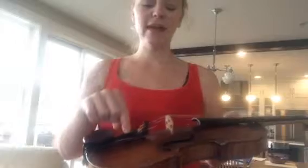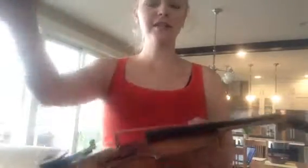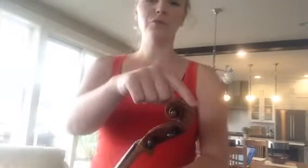Jaw rest, tailpiece, F holes, bridge, strings, fingerboard, pegs, and scroll. It's great to sing things in a scale because it gets kids used to singing, and it's helpful for their musical ear. So that's the first thing I do.